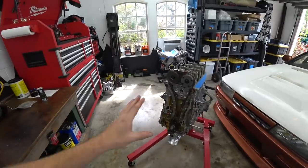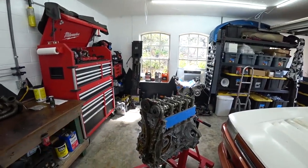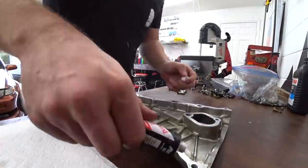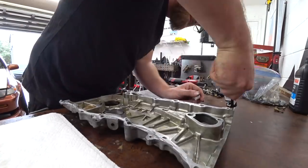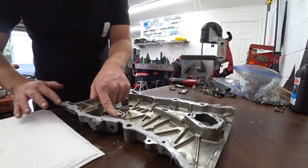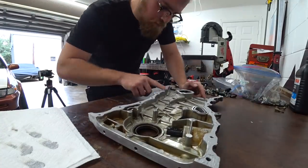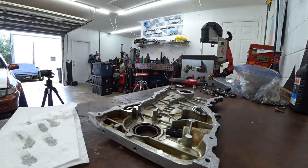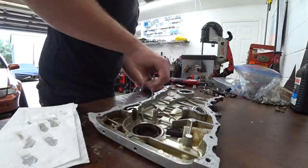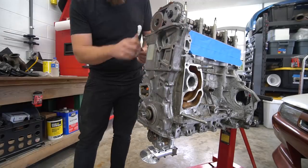We got the long block assembled, all timed — mechanically it's done. We just have to put all the fun shiny parts on it, do some fab work and modifications, and get it ready to drop back in the car. First step was getting the timing cover finished up and back on. I'm using Honda bond — I like Honda bond even if I'm not putting a Honda together. It works better than any silicone. I spread it out as evenly as possible, making sure I don't have too much or too little.